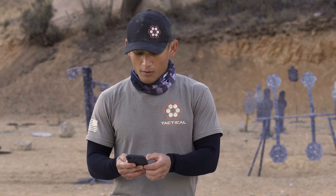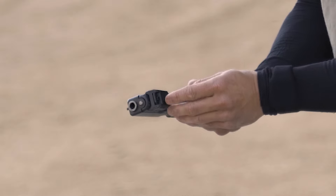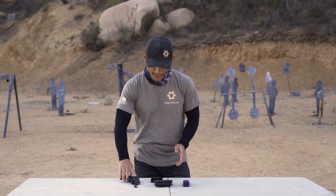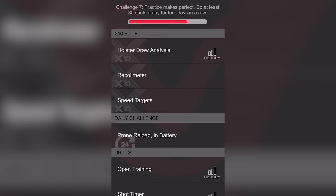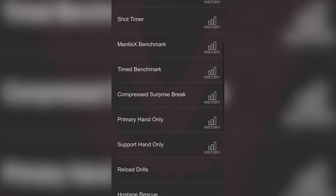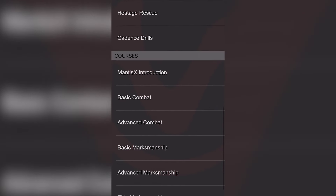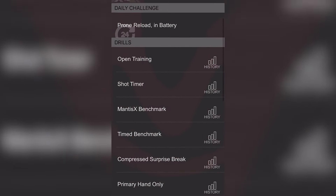The app is available in the Google Play Store or the App Store. You connect it to your device, press connect, and it's searching — and connected. There are a lot of different programs and drills that will help you improve your shooting. I hear LE and military use a lot of different technology that does exactly what the Mantis does, but the Mantis provides you a lot of that information at a fraction of the cost.